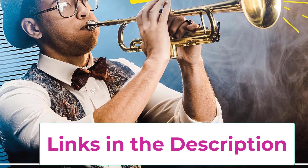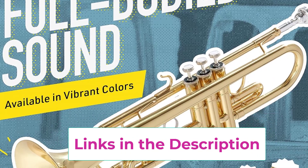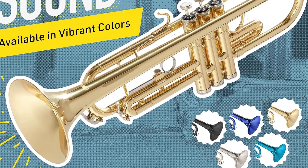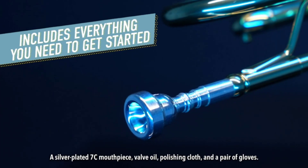This well-crafted beginner trumpet for adults or kids produces a crisp, loud, and high-quality sound. Paired with a committed player or enough practice, any one of these colorful brass instruments can be the right start to a jazz band. The trumpet has a beautiful and durable brass body with a five-inch bell.